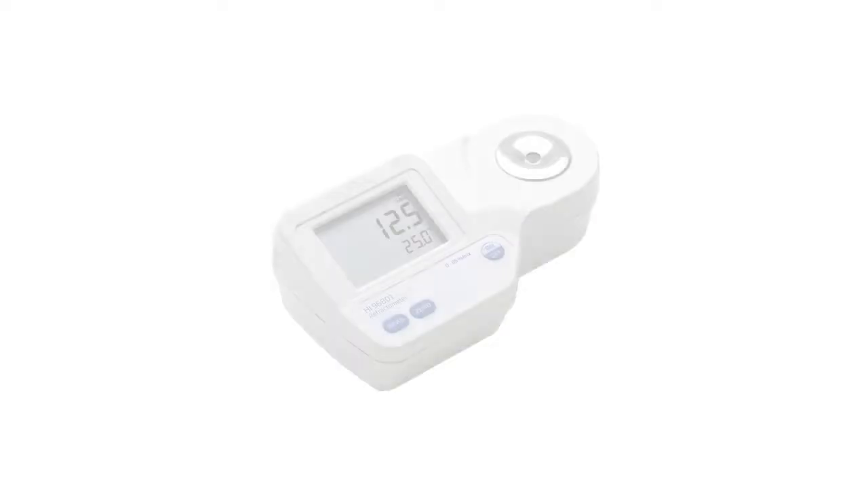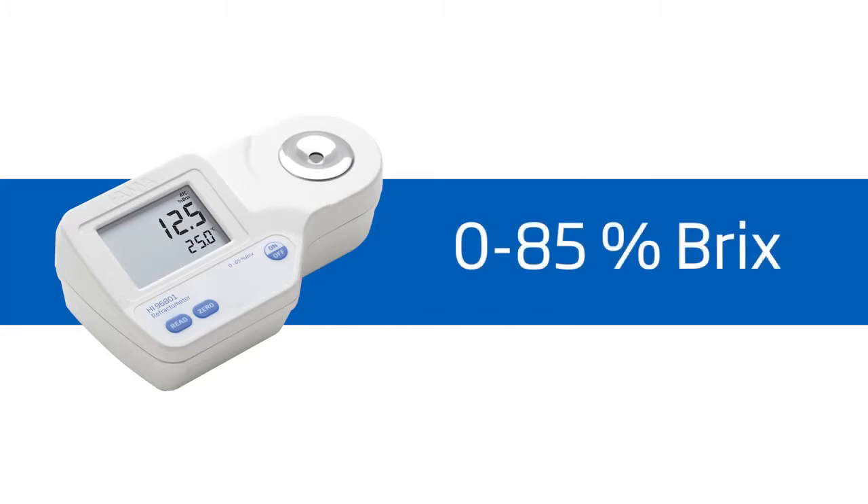Welcome to the HANA Lab. My name is Doug and today we'll be featuring the HANA HI96801 refractometer for brix and foods. This meter is ideal for food producers measuring sugar content. It offers high performance and eliminates uncertainty involved with mechanical refractometers, all at around $175.